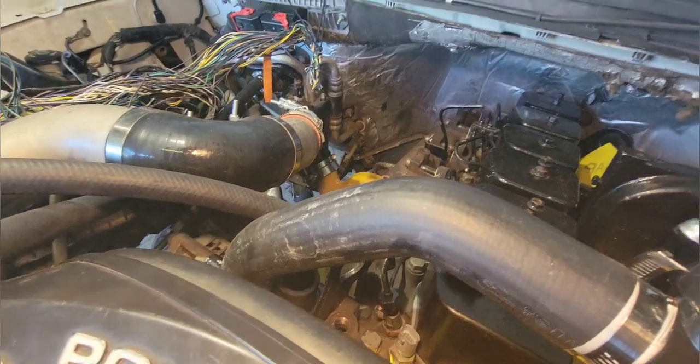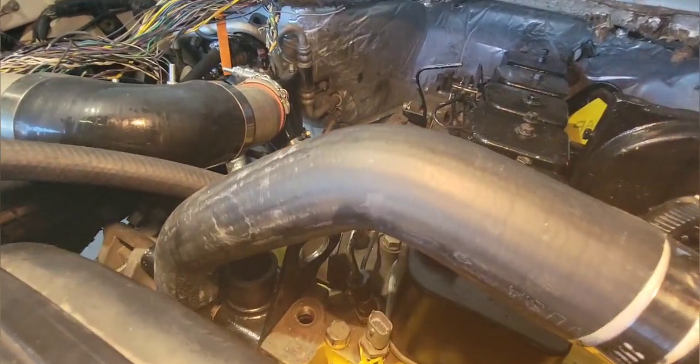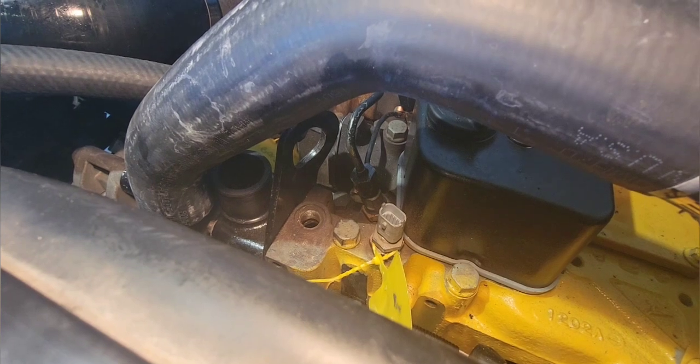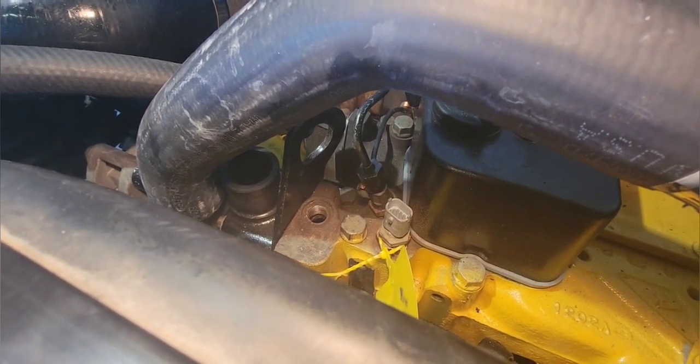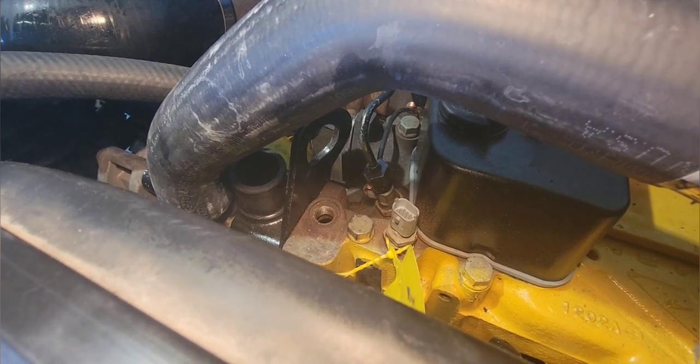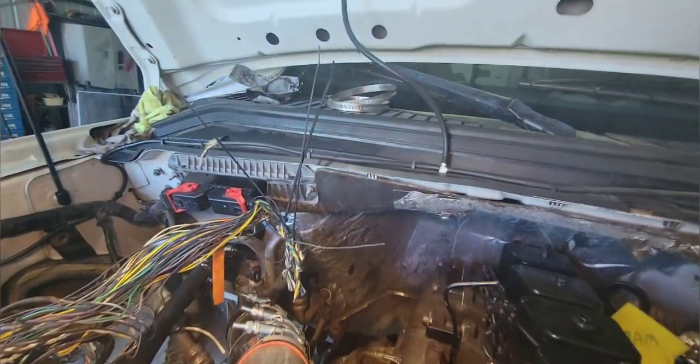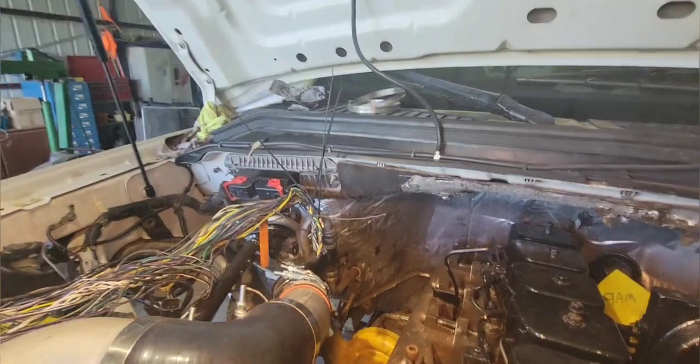I've just got to figure out how I want to do that — I lack one more connection down there. I'm going to use my heater line into that hole in the block, but the problem is I'm right next to the lifting hook anchor and I've got to get a brass nipple fitting that goes higher than that so I can turn it back towards the rear. That's it for today — I hope this helps you out.